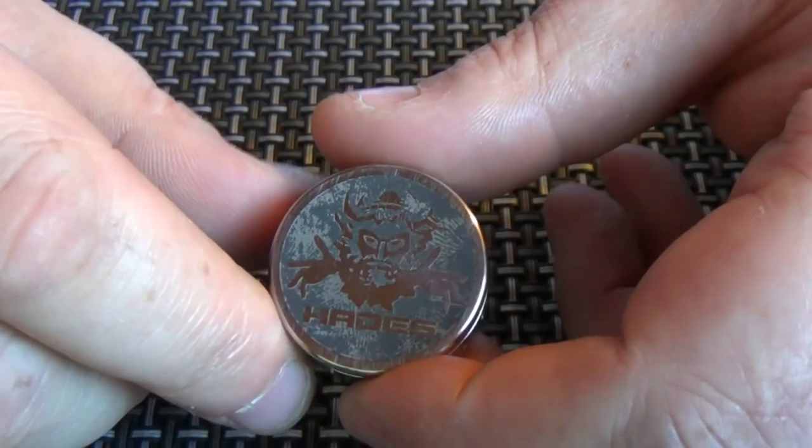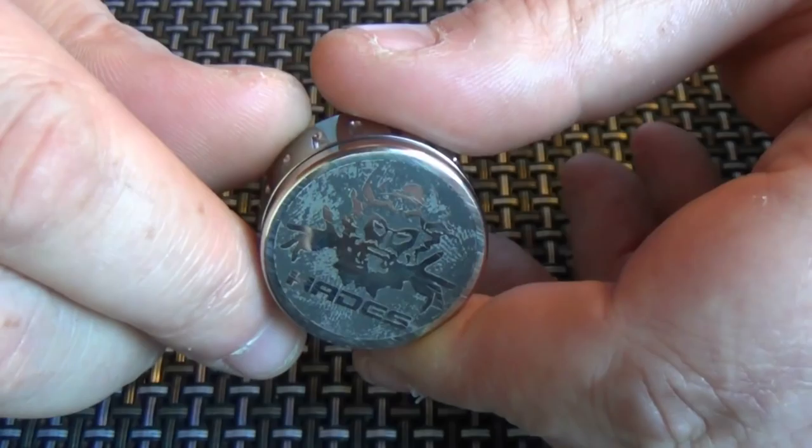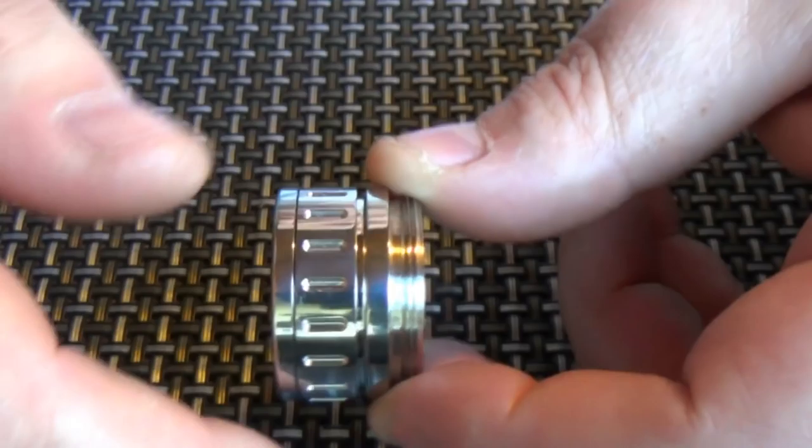I'm not 100% happy with that at all. I think this costs £170 — this should be completely grey and just show the logo. But you can see that it's pretty grim, so I'm disappointed in that.